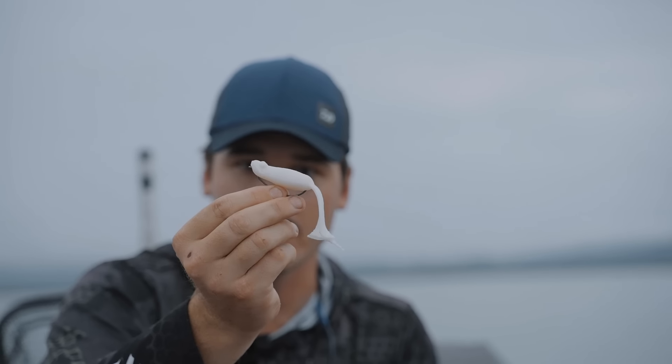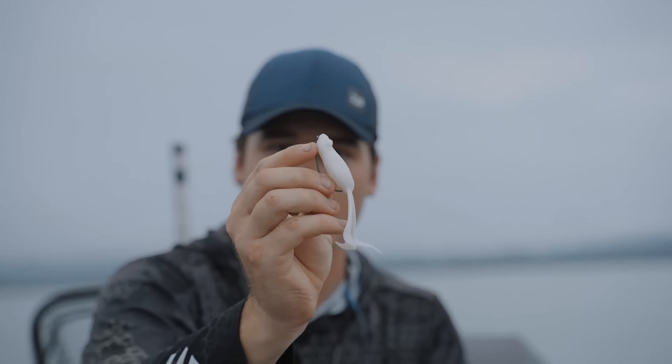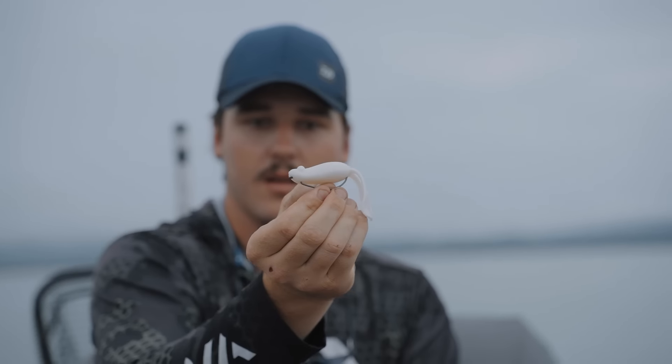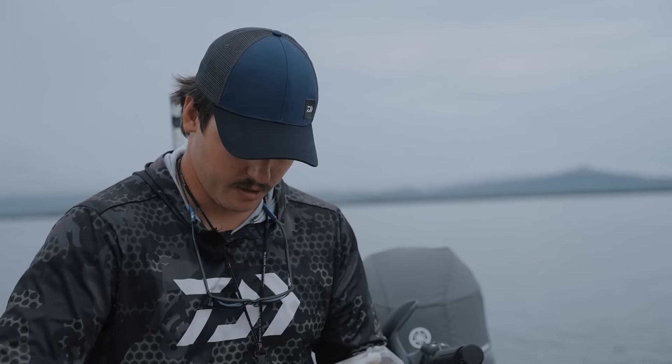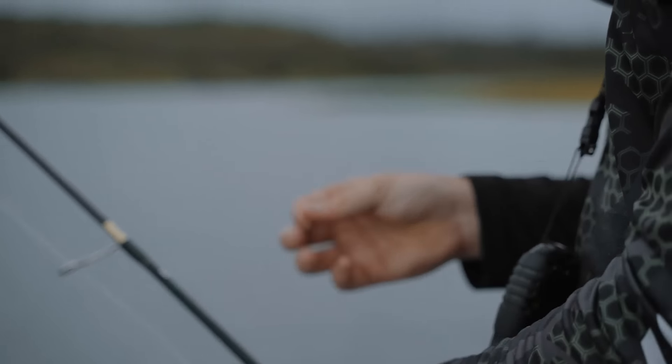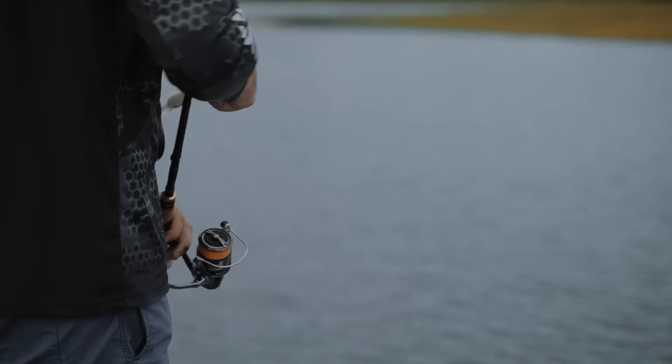By going under the chin like that, when it hits the water, you're kicking that nose up, just getting them moving straight away. Instead of going straight out the nose and pulling them down on an angle, coming through under that chin there - it just makes it easier to pop them out of the water at the start of your retrieve. You don't have to give the rod tip a little flick or anything like that. Just something I like to do with them.